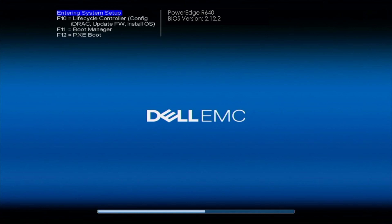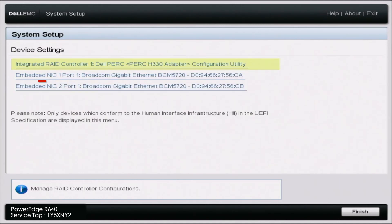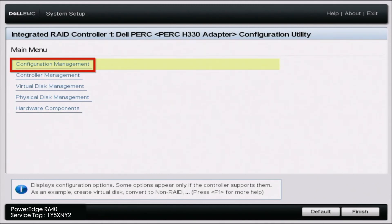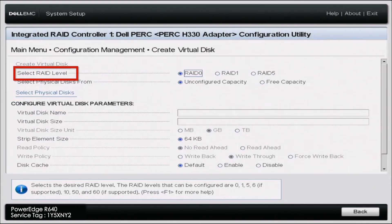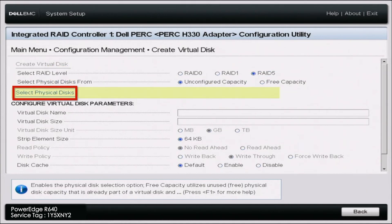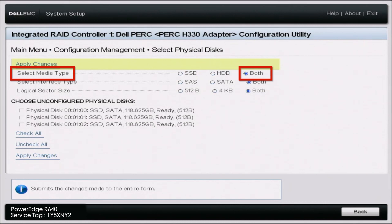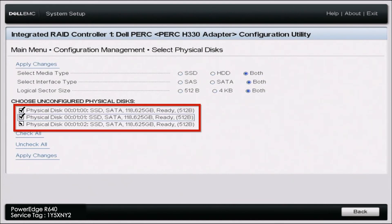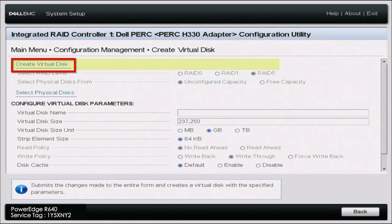In order to get started, boot up your server. During POST, press F2 to go into system setup. Once in system setup, scroll down to device settings and click on the option that represents your RAID controller. Inside that menu, click on configuration management, then click on create virtual disk. Once in here, select your RAID level — we're going to select RAID 5. Leave unconfigured capacity unchecked, then select physical disks. Change the media type to both, apply those changes, select all three drives, and click apply changes.